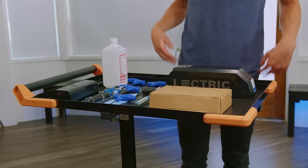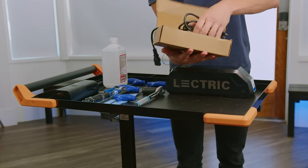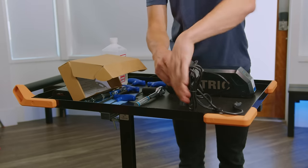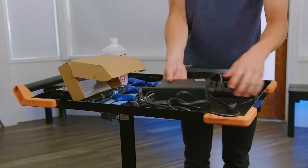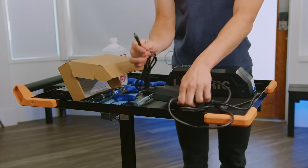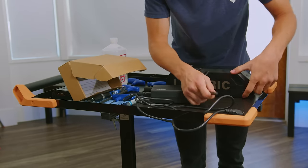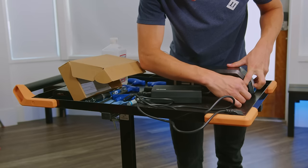To start charging your battery, you'll first take your charger, unbox it, and plug everything in accordingly. Next, you'll take the charger, find the charge port on the side of your battery by lifting up the dust cover, and insert the charger into the battery.